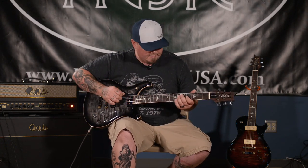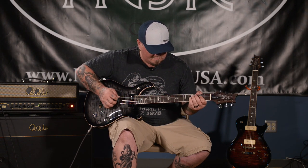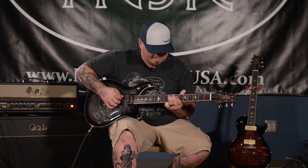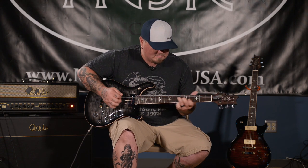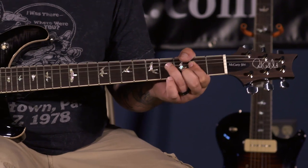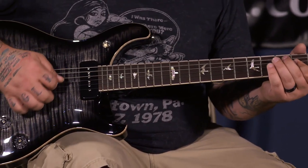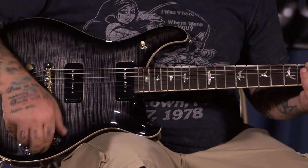Here's the bridge pickup clean. Here's both pickups.